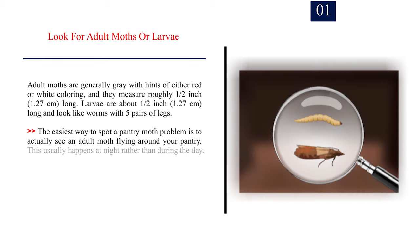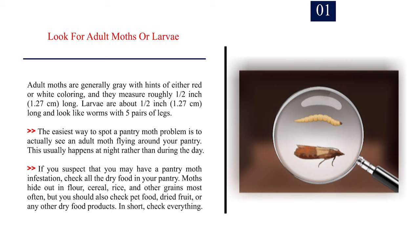Method 3: Inspecting your pantry for signs. Number 1 — Look for adult moths or larvae. Adult moths are generally grey with hints of either red or white colouring, and they measure roughly half an inch (1.27 cm) long. Larvae are about half an inch (1.27 cm) long and look like worms with 5 pairs of legs. The easiest way to spot a pantry moth problem is to actually see an adult moth flying around your pantry, which usually happens at night. Check all dry food, especially flour, cereal, rice, and other grains, but also pet food, dried fruit, and any other dry food products — in short, check everything.